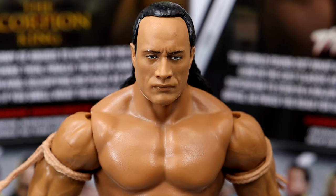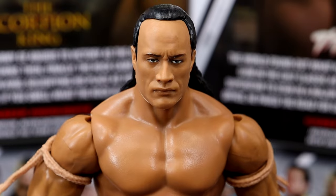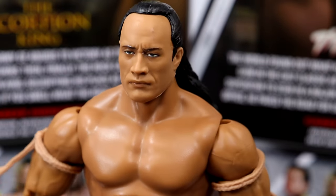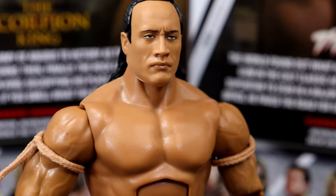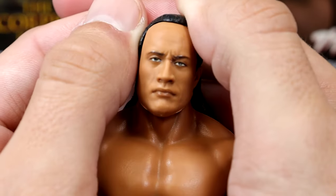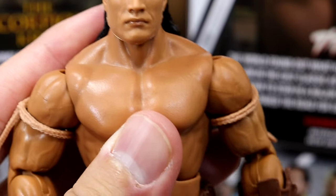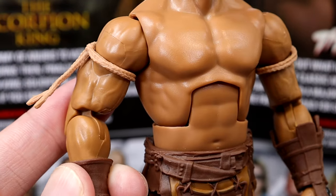For the Scorpion King, I actually like this head sculpt a lot. I think you're getting a lot of likeness from a younger Rock, especially with the hair and how he looked from that movie. Let me know what you think about that movie — I think it was pretty solid. Some laughable stuff, but I always enjoyed it. Nonetheless, I do like this head sculpt. I like everything going on with it — pissed off Rock right here. Even if you remove the hair, look at that face — that looks just like The Rock, man. I think they did a really good job there.